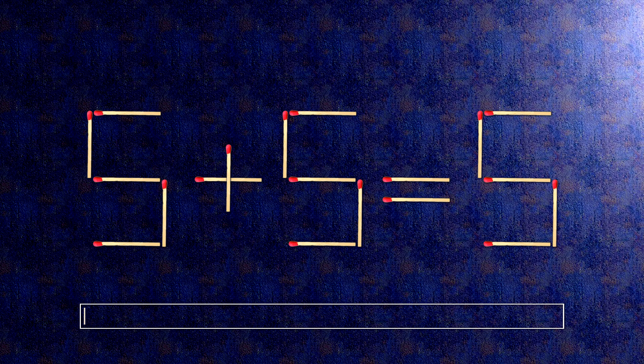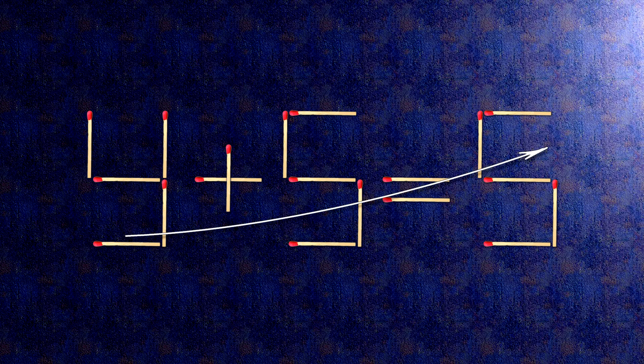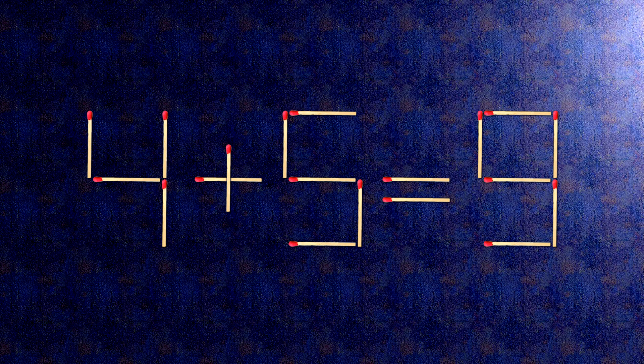How this puzzle is solved: all we need to do is move this match right here, and this match right here. Now when we check the condition, 4 plus 5 is 9. The task is done and the puzzle is solved.